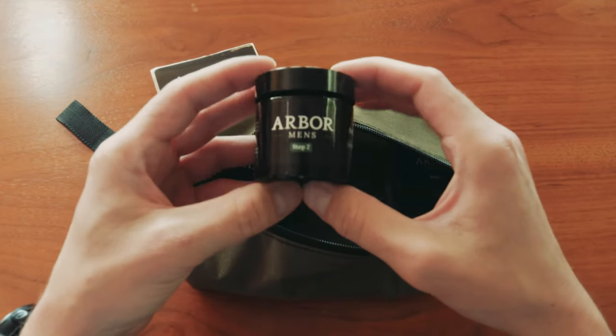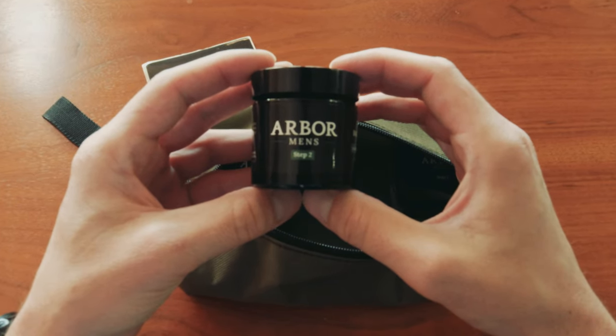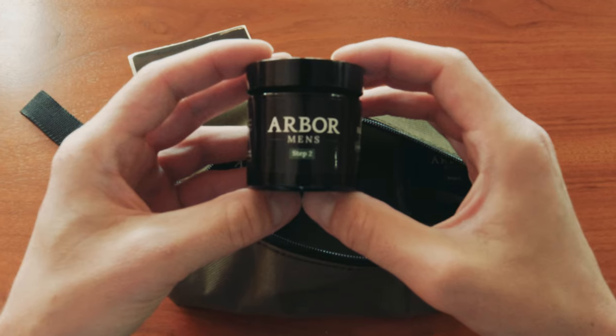Step two is the Arbor Men's Refreshing Face Scrub, which will exfoliate, energize, and give your skin a deep clean.